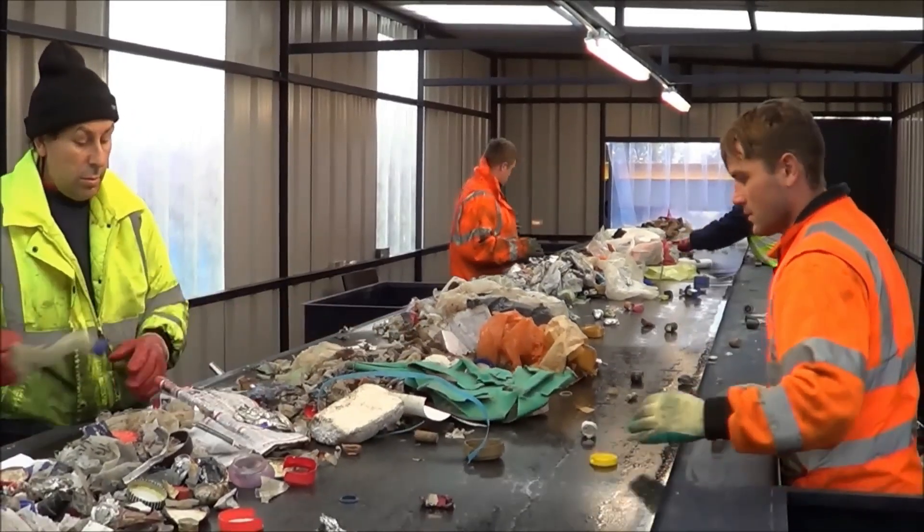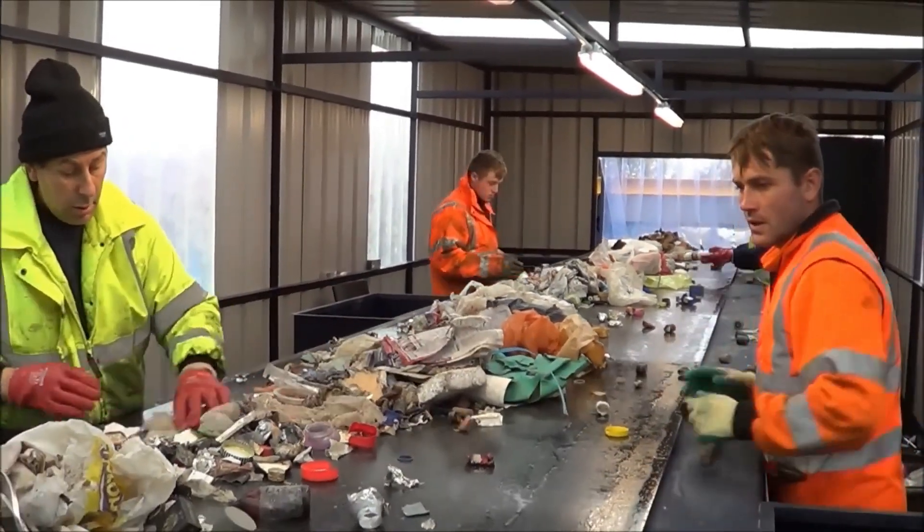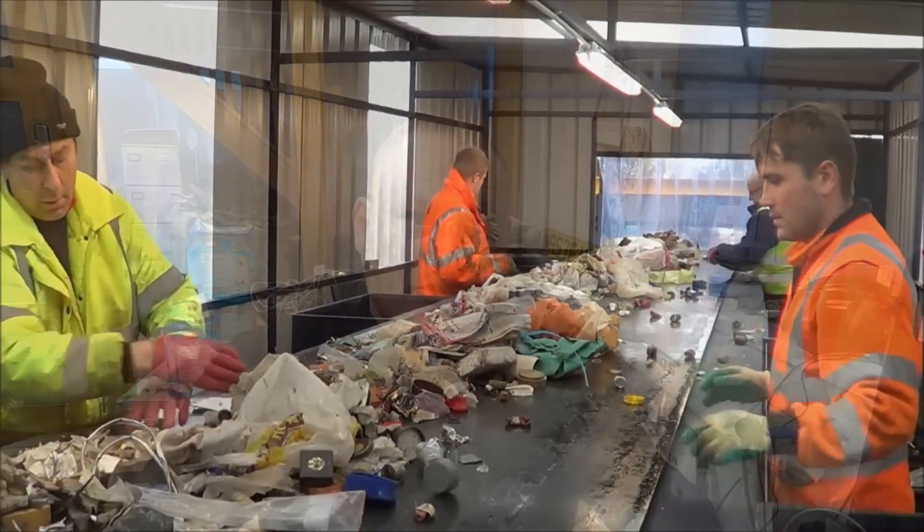I'll do a separate video on that. When I was on holiday in Spain I looked at what they did — they had a trommel and they were getting the dust out of it — and their trommel fines don't look anything like ours. It's totally different even though it's from similar waste. They have a lot of bricks and rubble but don't have as much organic material such as wood. So when they put their material through a trommel it was mainly just brick dust.